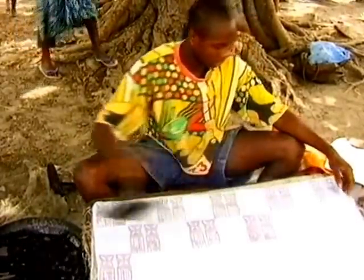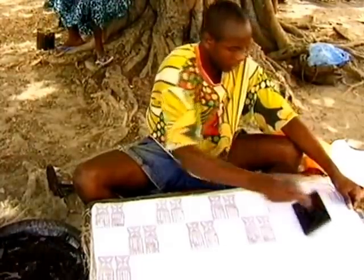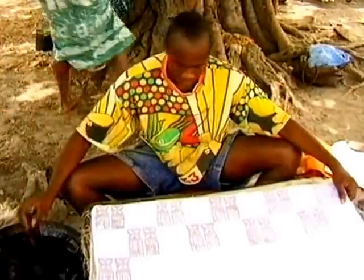After a few minutes, the stamp is shaken to get rid of excess wax drips and then pressed firmly on the cloth.